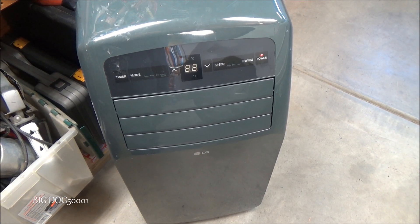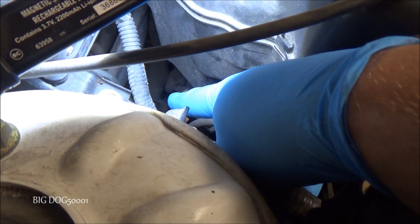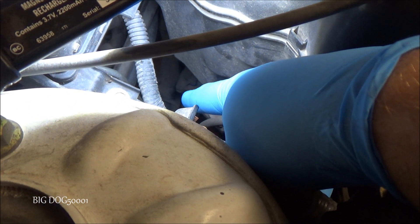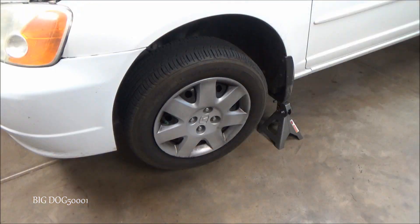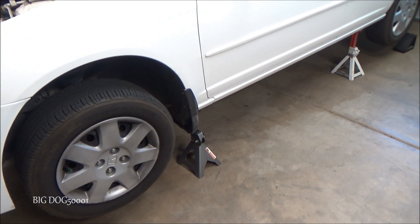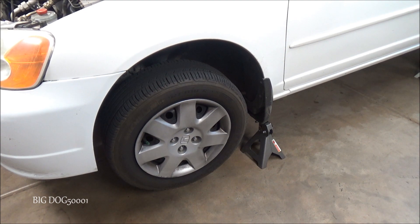From the top of the vehicle, if you look, you can barely see right where the tip of my finger is — that's the fill bolt. We're going to have to pull that out; that's where you actually check your fluid. I already have the vehicle lifted up on four jack stands so that the vehicle is level, and that's important for this procedure.